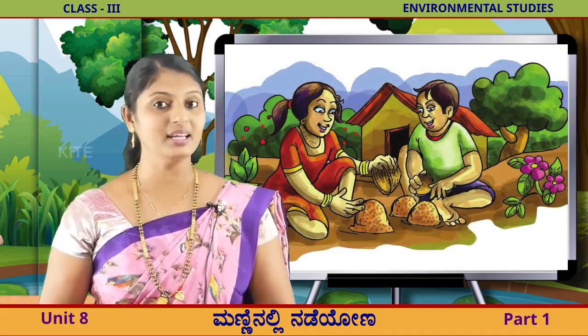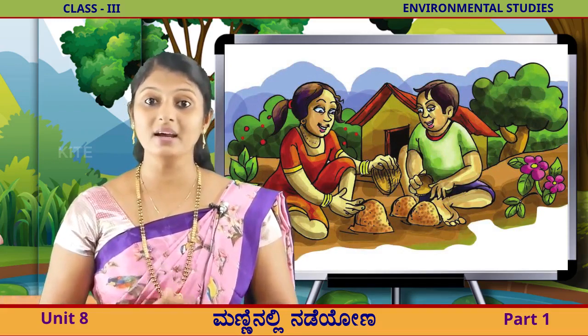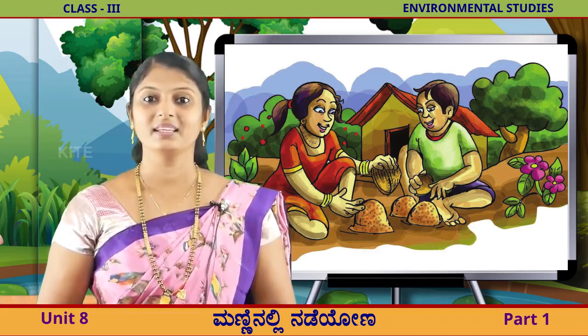ಅವರಿಗೆ ಮೆನ್ನಿ ನಲ್ಲಿ ಆಟಾಡಲು ತುಂಬ ಇಷ್ಟ. ಅವರಿಗೆ ಎಷ್ಟು ಇಷ್ಟ ಆರಗು. ಗೆರೆಹೆಯಲ್ಲು, ಮೆನ್ನಿ ನಲ್ಲಿ ತುಂಬಿಸಿ ಮೆನ್ನಿ ನ ತಿಂದಿ ಎನ್ನು ಮಾಡು ತಾಯ? (They like playing in the soil very much. They enjoy it so much. All the earthworms - fill the soil, what do they eat from the soil?)